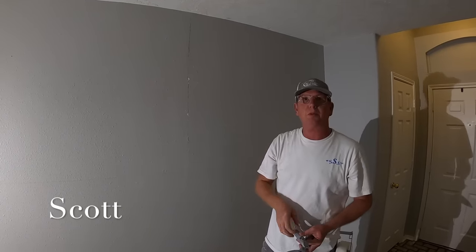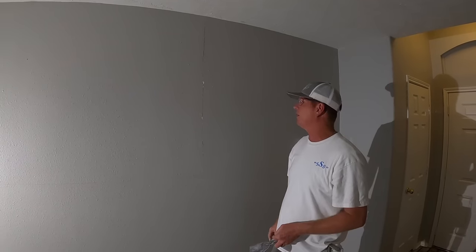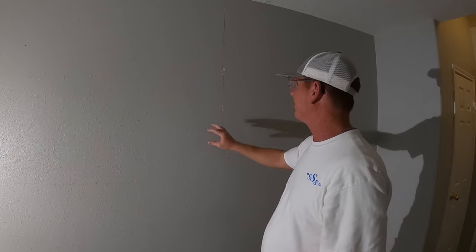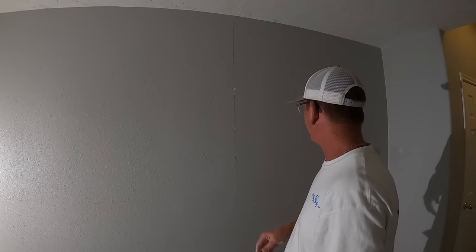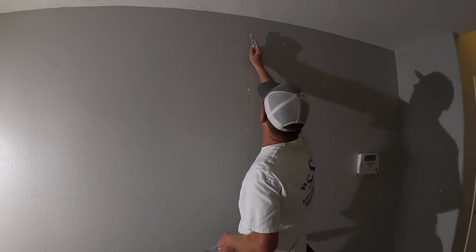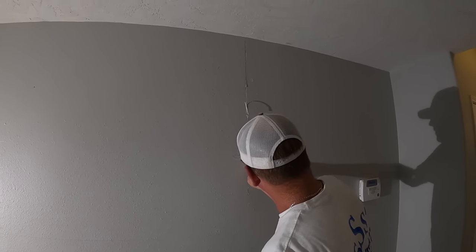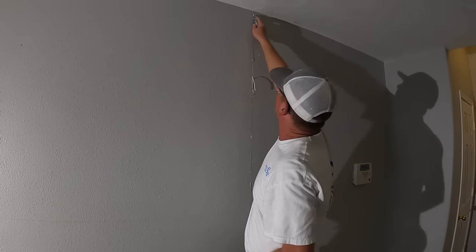Hey everybody, it's Scott with Les Drywall here in West Houston in Katy, doing a southern style. I've got a crack here and I'm going to show you how to fix it the easiest way I know how — it's what I'll call an ugly orange peel. We'll get to that at the back end, but I always try to cut a little slit down the center. It separates that tape, separates that joint, gives it a little breathing room.